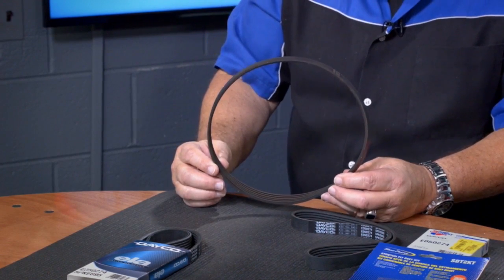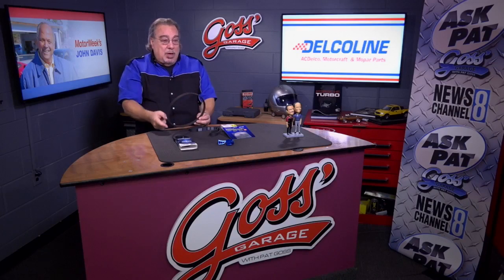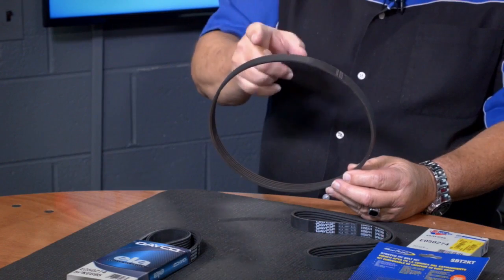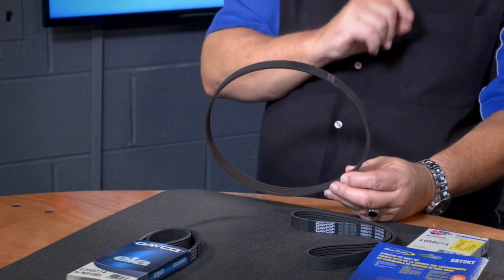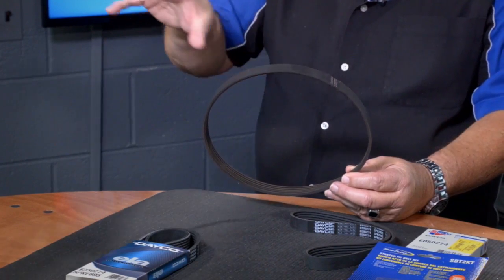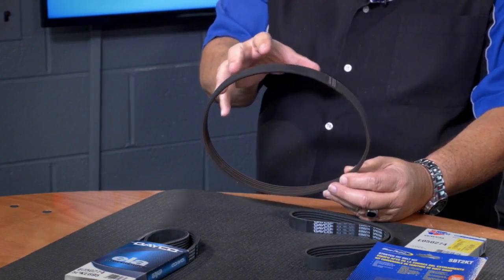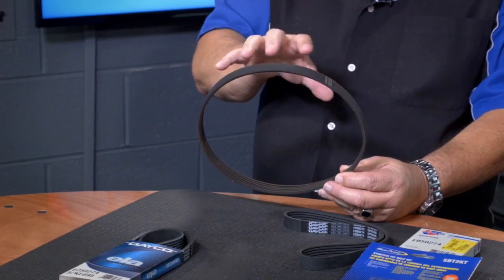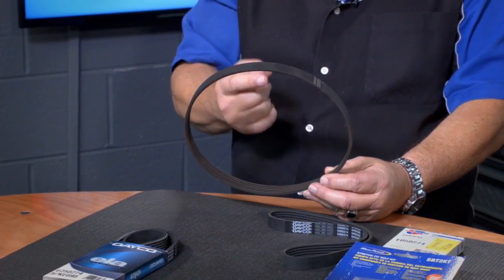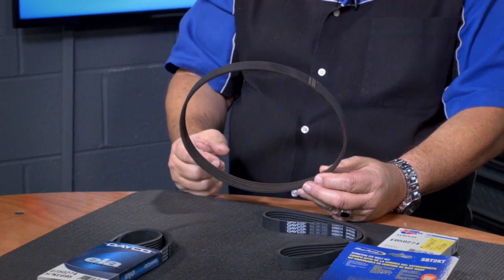Well, guess what? This particular belt — and there are multiples of these out there — is what is called a stretch fit belt. That means there is no adjustment, there's no tensioner. Everything is fixed in place and you have to somehow take this belt off. That's easy — you could just cut it if you wanted to.